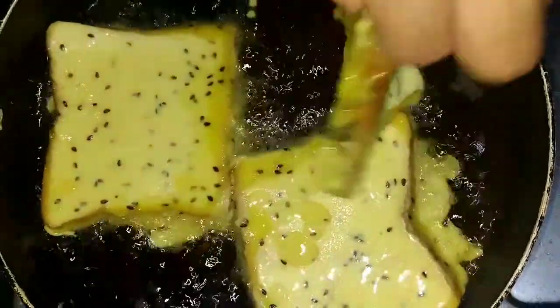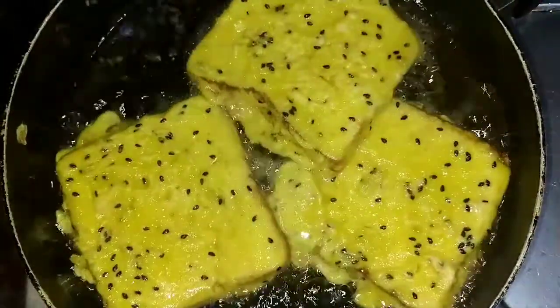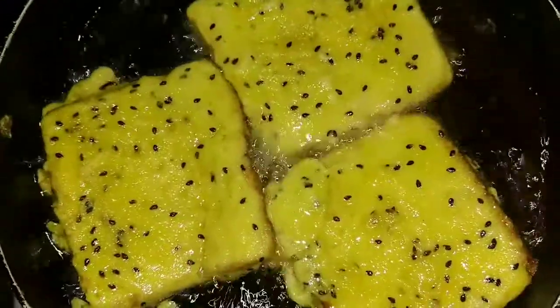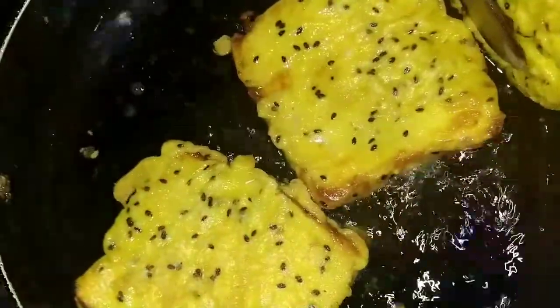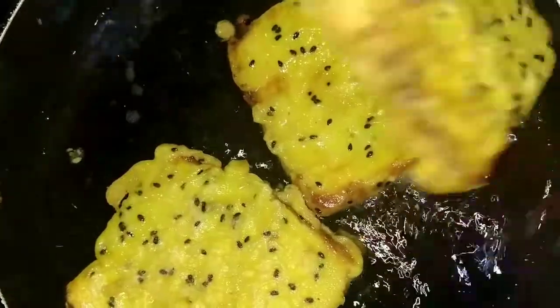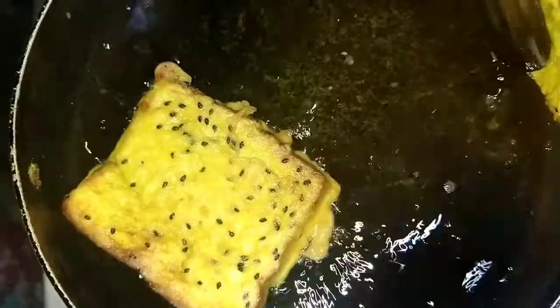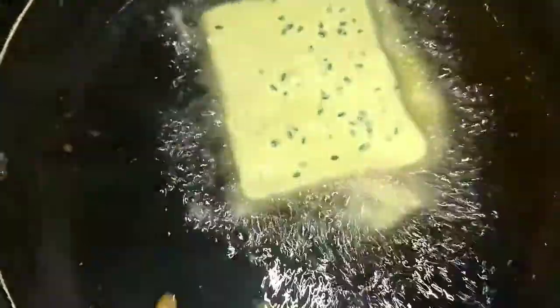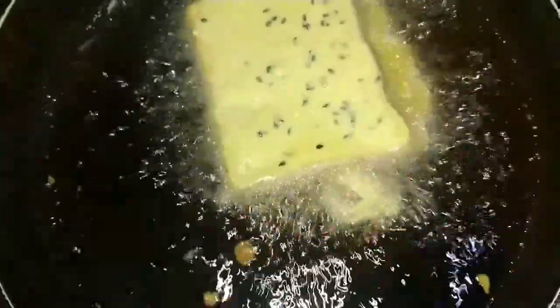We'll take 2 cups, now we'll take 4 cups. We take these 2 cups. We will add this, and we will add all the bread. I will add this. We will add the bread.